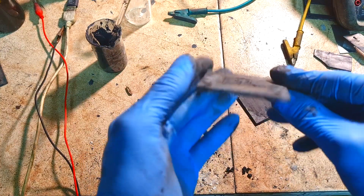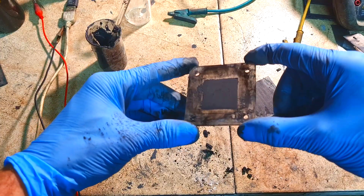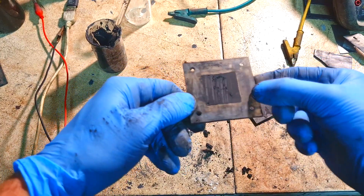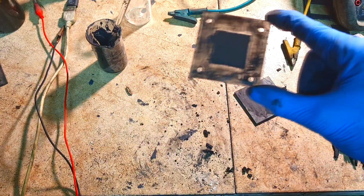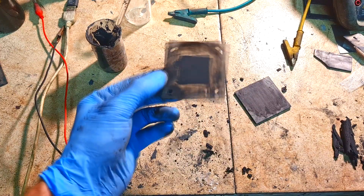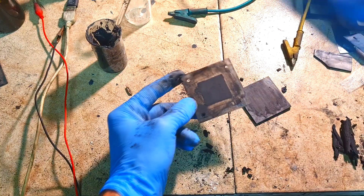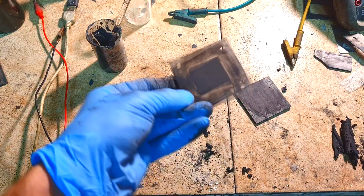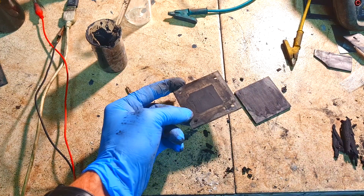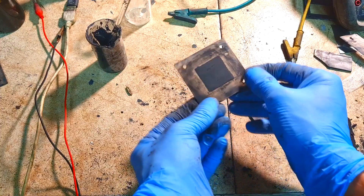Right now you get your positive active material for the zinc bromide battery. Of course, this way you can make the active material for almost any kind of battery, not only zinc bromide — you can use this method for every battery you have in mind.